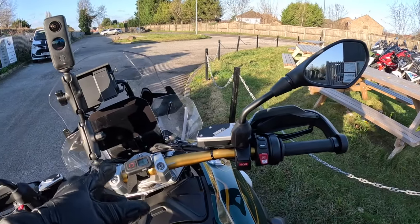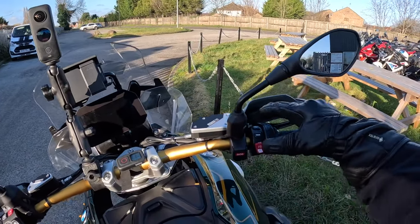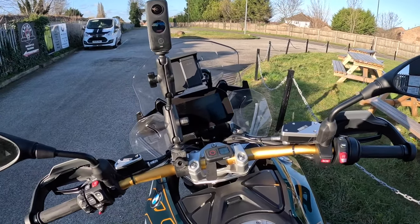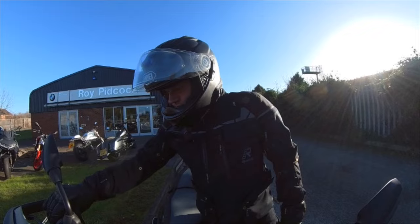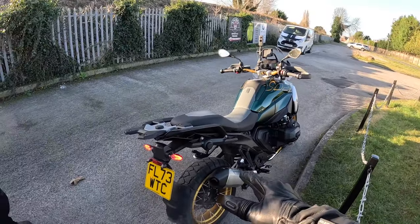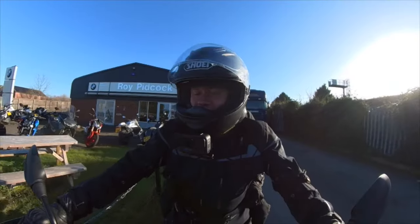Right, first things first. I've noticed from the 1250 to this 1300 they've actually changed the on/off button — it's now on the handlebars on the right there. So we'll just give that a little press. This bike's got the standard can as well, but that sounds kind of nice.